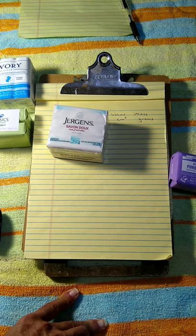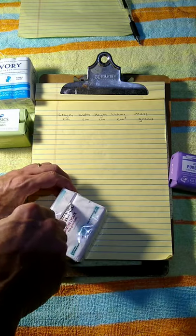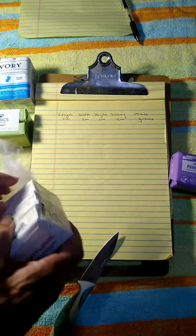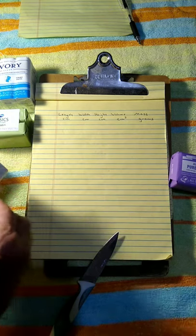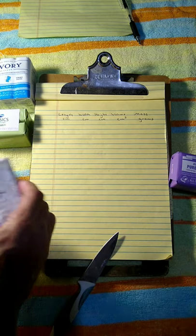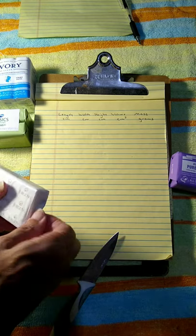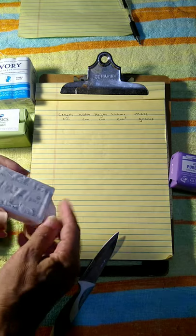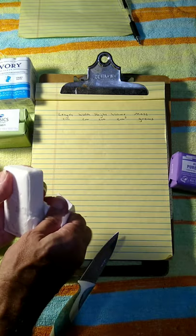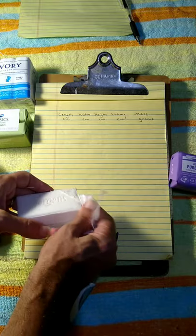You'll want to note that number because that's your starting mass for your soap. I'm going to use one of the Juergens soaps. You'll need some kind of a knife — be careful. I know this bar of soap is 85 grams because the wrapping told me. You will need to see the outside wrapper to do this lab; the inner part of the soap does not have any markings on it.